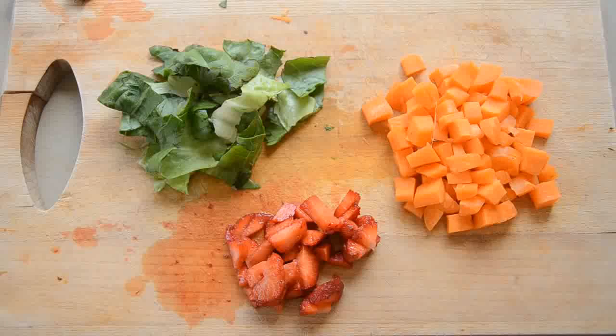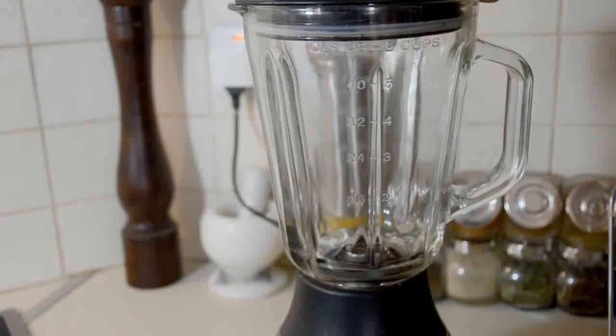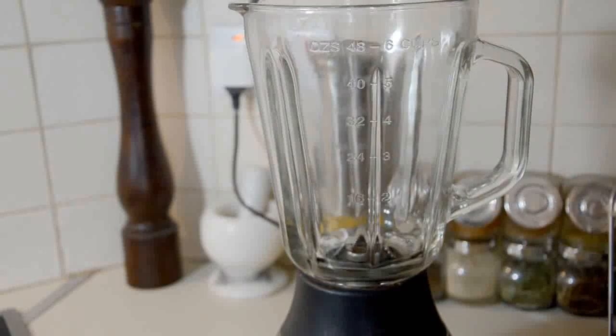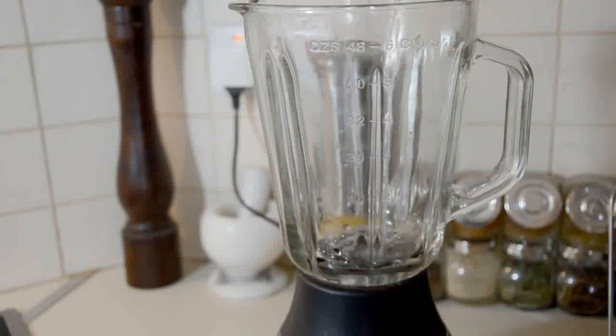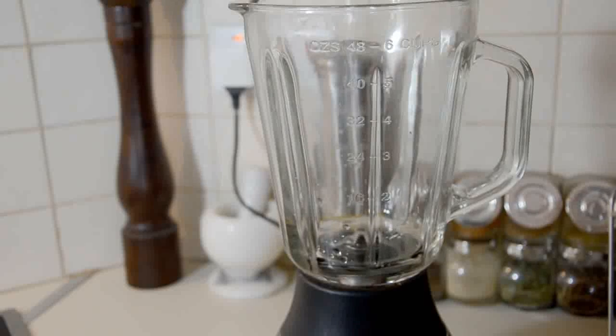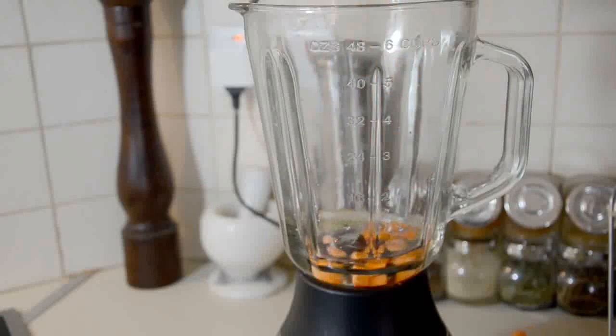First, you need to chop up your fruit and veg into smaller pieces — this will make it easier to get the colour out. If you're using a hard fruit or vegetable, you will need to use a blender to get the best results. I'm going to be using a blender for the carrot and lettuce. Pour a small amount of water into the blender; the amount depends on how much colouring you want and how vibrant you want the colour. The more water you put in, the lighter the colour's going to be.